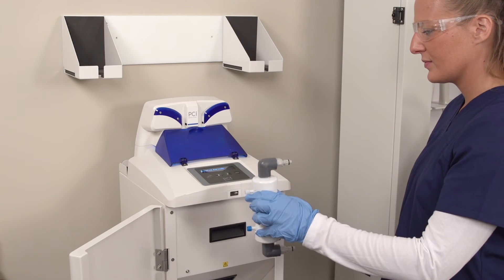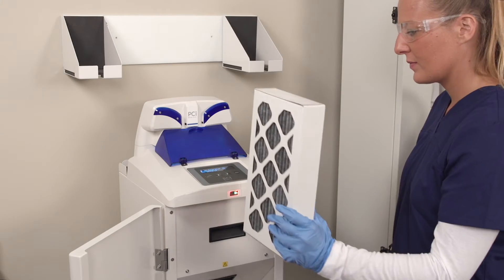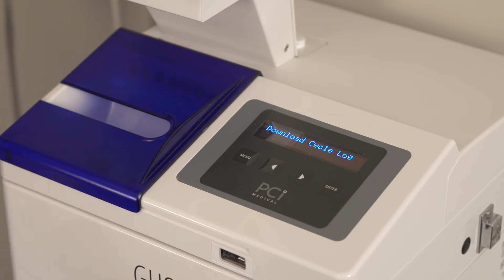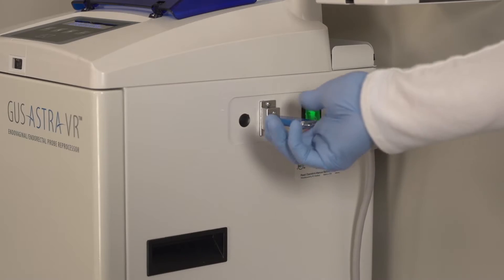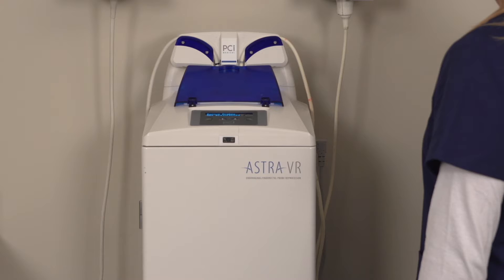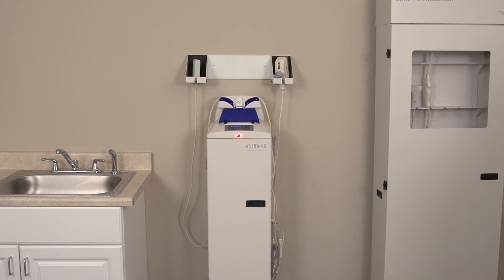Astra automatically tracks consumables such as filters and disinfectant solution, making it a fully automated system. Data from the last 2,000 cycles are stored on Astra, resulting in an accurate disinfection log that saves you time. With Astra, you spend just two minutes with the machine and walk away.